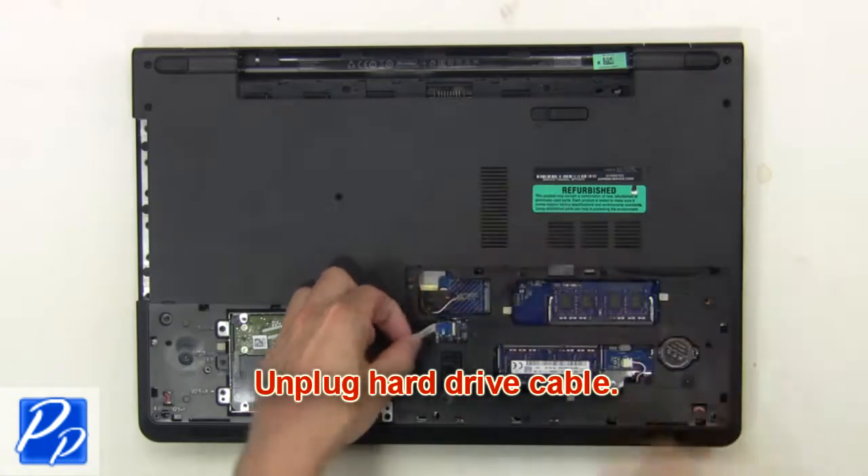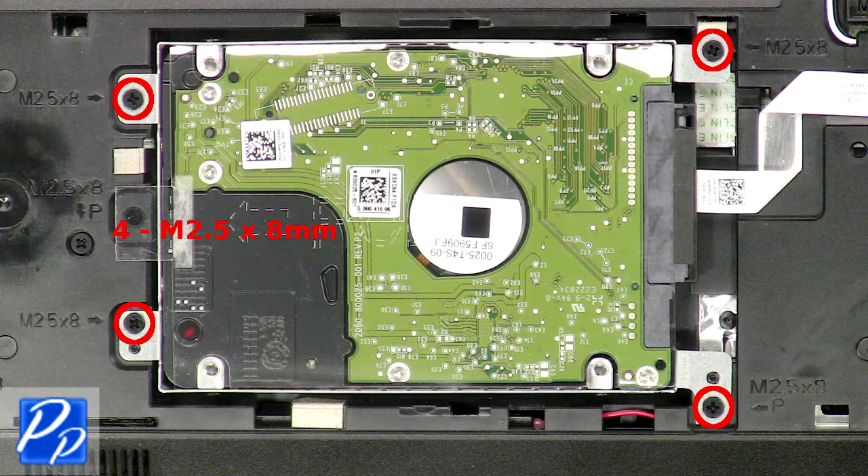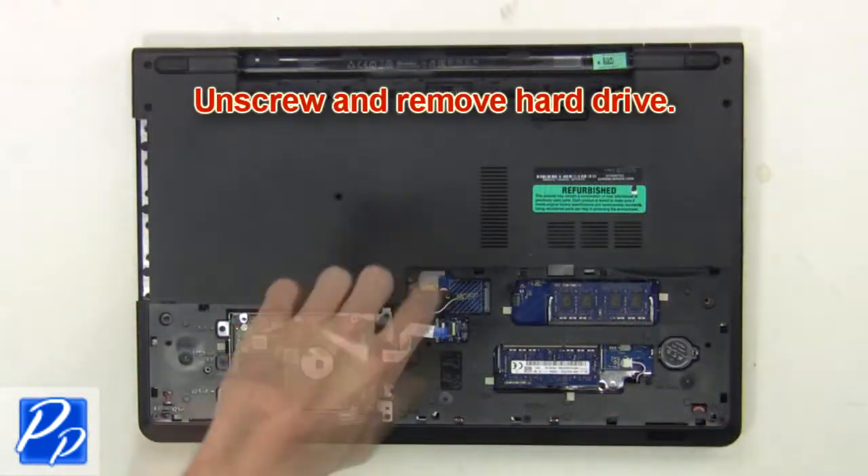Next unplug the hard drive cable. Then unscrew and remove the hard drive.